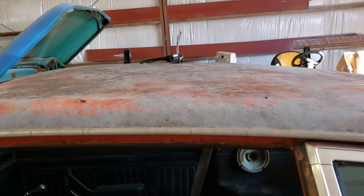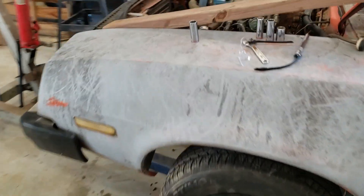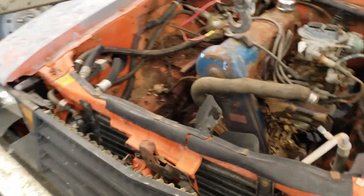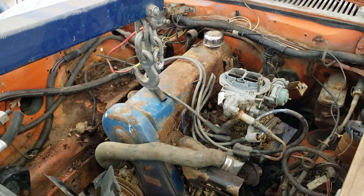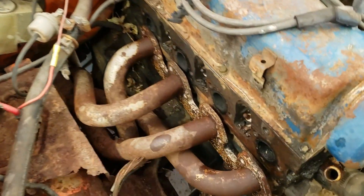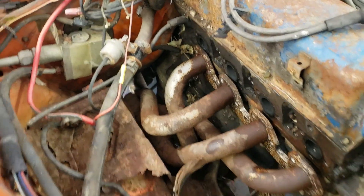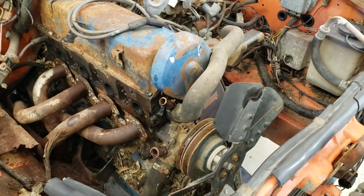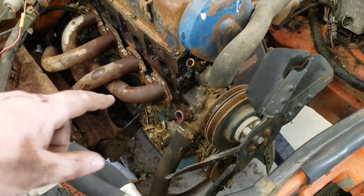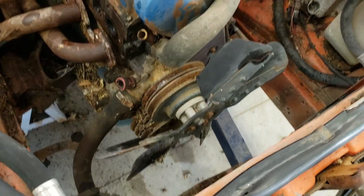We had goats climb all over it at one point, so that didn't help. We got the cherry picker set up and are getting the engine ready to pull. Pretty much everything is disconnected — the headers, the trans crossmember is unbolted, we cut the exhaust off, got the AC compressor, alternator, and radiator out of the way.